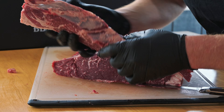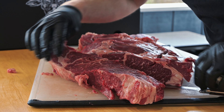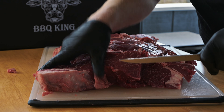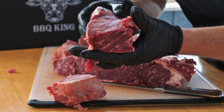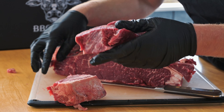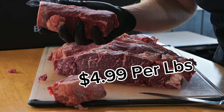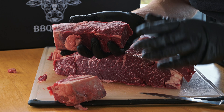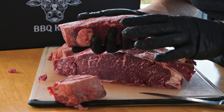Just got to trim off a little silver skin, trim off both edges, and we're going to go with that center section. I only paid $4.99 for this whole chuck roll. We're going to get some nice steaks and the best hamburger you ever had. Take a little time, process your meat yourself — you can save a lot of money.